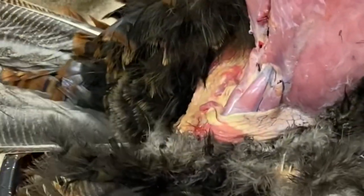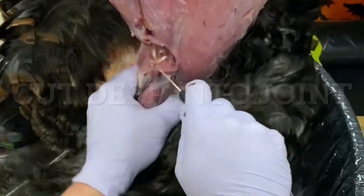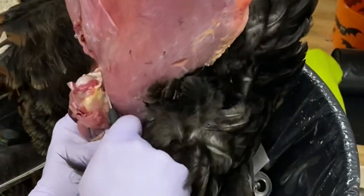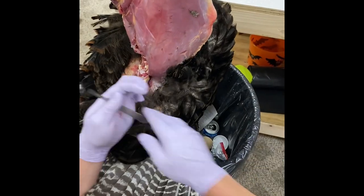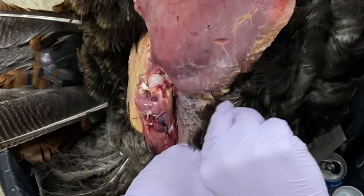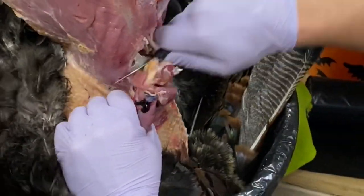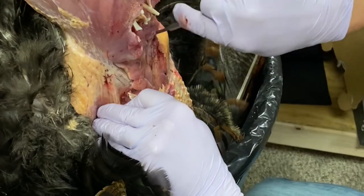Now we've reached the wing area. You're going to go in between the ball joint where the humerus bone goes into the shoulder and disconnect that joint — not cutting through the bone but just popping that joint. Once you free that up you can continue easily cutting through that muscle till you get back to the skin. This area gets a little tricky, but if you take your time you can accomplish it. Hyper-extend it, go in there really deep, put some pressure on that joint and it'll pop right off — then back in with a scalpel for small strategic cuts.